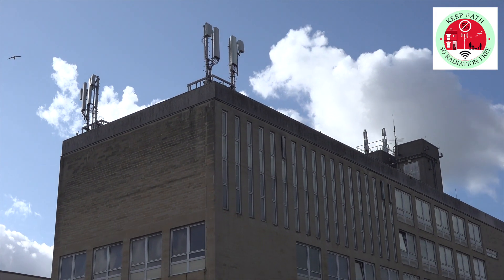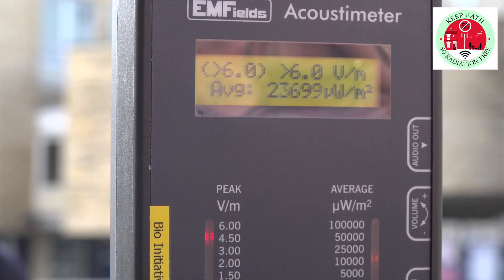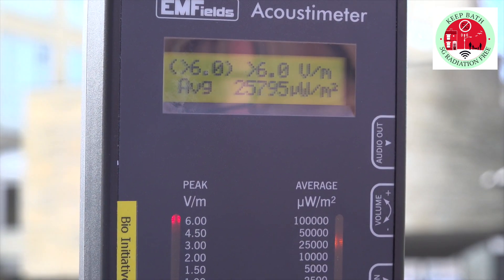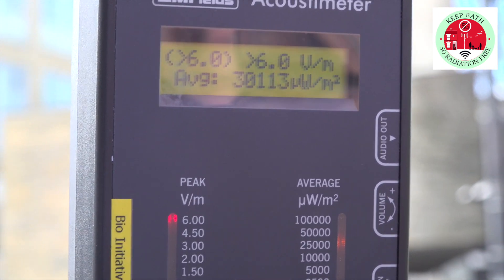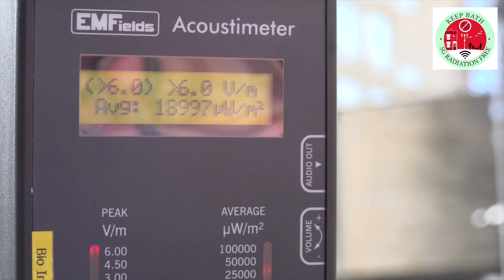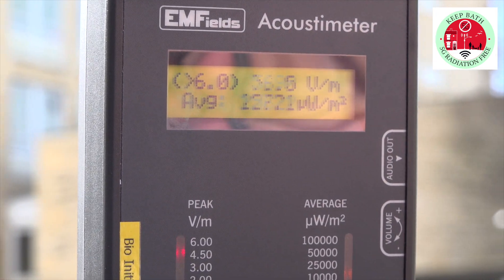We're here outside Bath College and we can see that the readings are quite high — they're peaking up at six volt metres, which is about as high as it goes, so it may actually be higher than this. This really is high, particularly if you're living or working in this area.